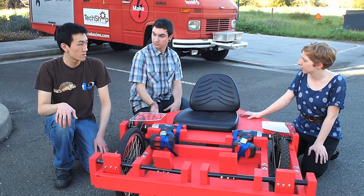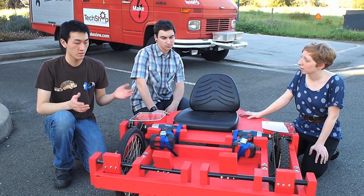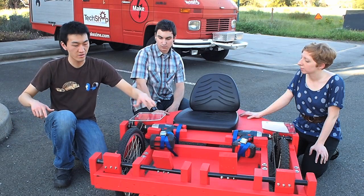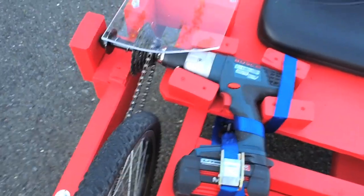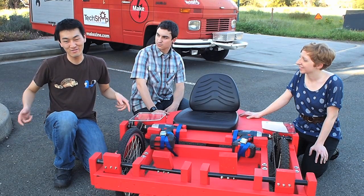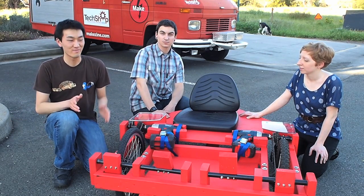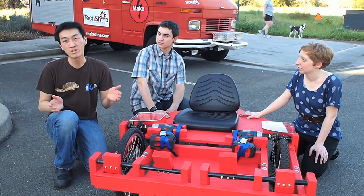What do you do in order to drive it? So basically this is all tank steering. One drill controls the right wheel and the other drill controls the left wheel. You can only go forward, so you better accelerate slowly at first, and then you can adjust by speeding one drill up or slowing one drill down.